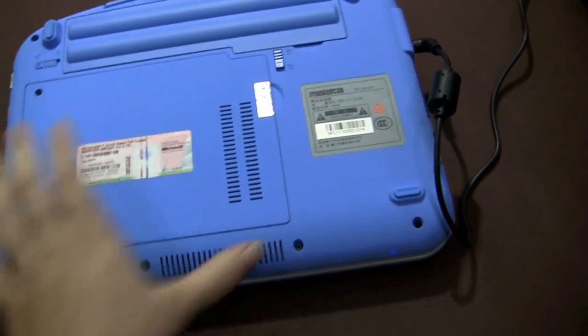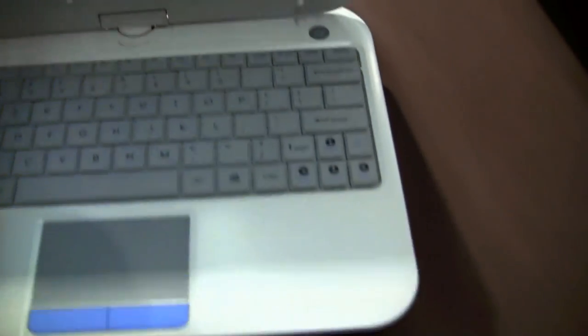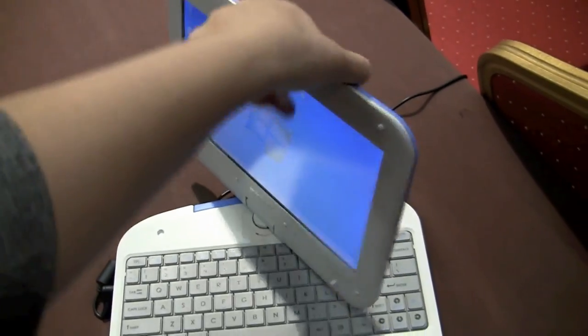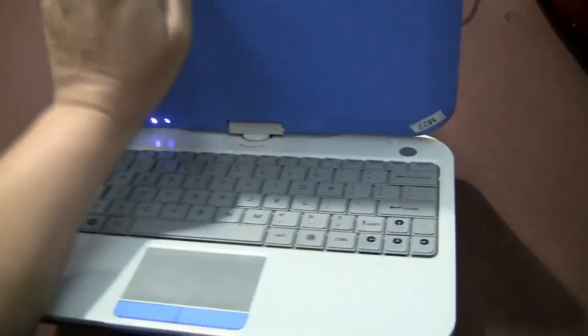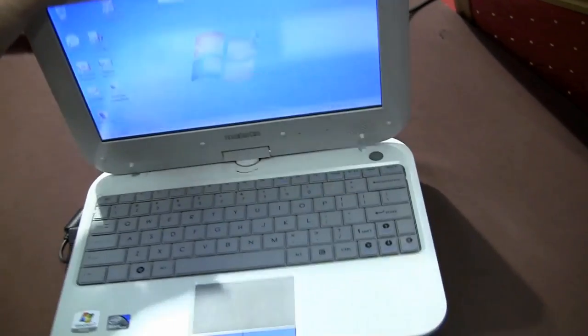We have a battery here on the back and vents here at the front. If we pry that open, it's got a hinge to rotate to become a tablet. It's got quite a stiff hinge, so you can see that I'm having trouble opening it easily with one hand.